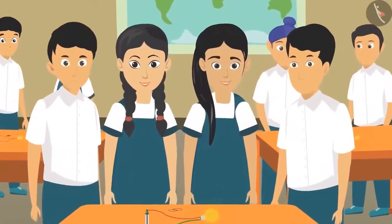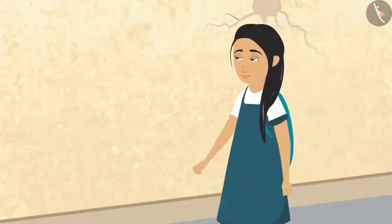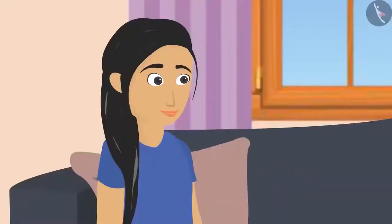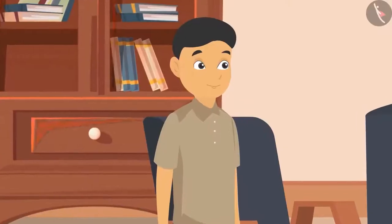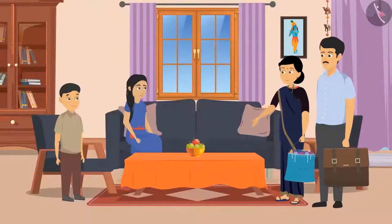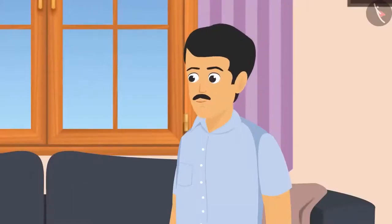Sunaina was very happy after doing the experiment on electricity in school and was eager to tell everyone at home. On reaching home, after washing her hands and finishing her lunch, she eagerly waited for her parents to return from work. As soon as mom and dad came back in the evening, Sunaina started telling them about her day. Sohan also woke up. 'Mother, father, I wanted to tell you something!' 'Hey Sunaina, let me sit first!' Sunaina and Sohan took the belongings from their parents' hands and served them water.